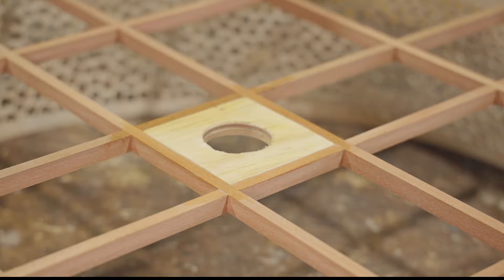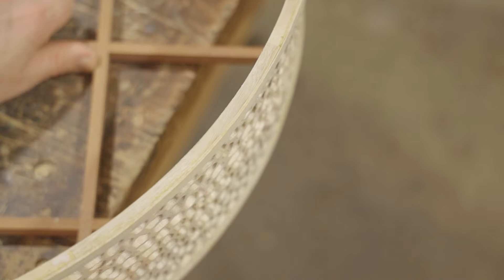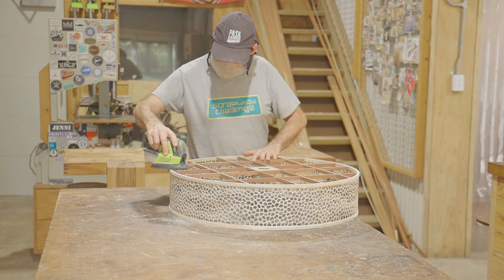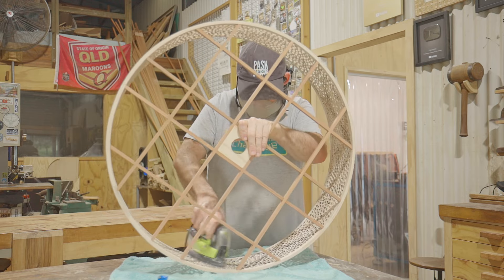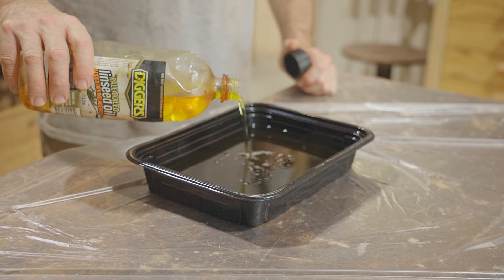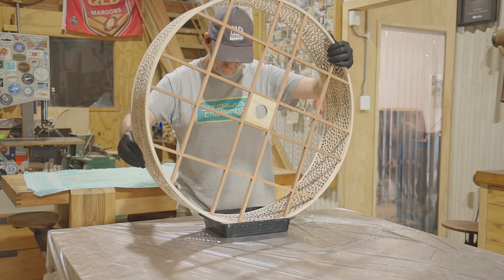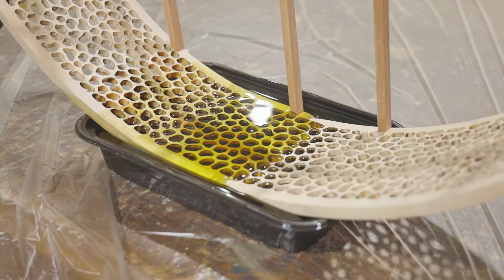It just needs sanding and then it's ready for some finish. Before I put the finish on I removed a few straggly bits between the holes with a file, and for the finish I'm using boiled linseed oil. I dipped the light in the oil to get it into all the holes — I thought the oil would be the best bet as I can keep wiping off the excess after it's all been coated.